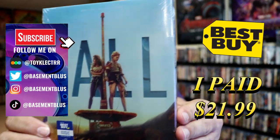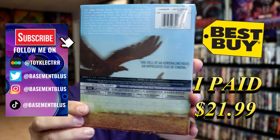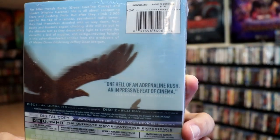So I received my order for Fall. This right here is the Best Buy Exclusive 4K Steelbook. Here's the front, and here's the back. If you'd like to read up on it, check out these special features — you can go ahead and pause and do so.